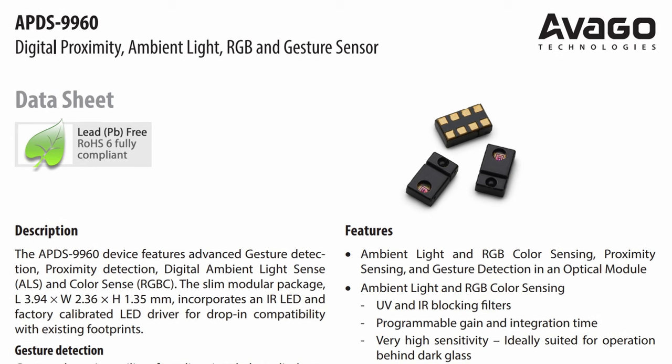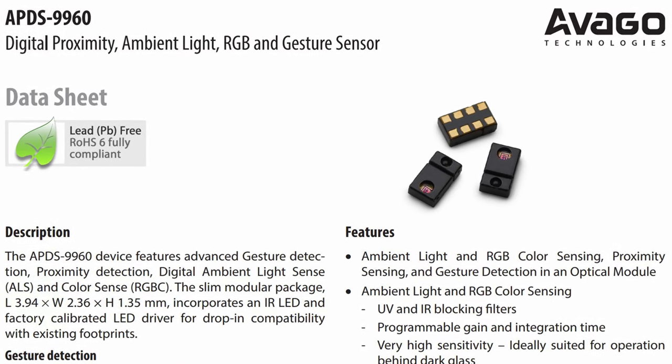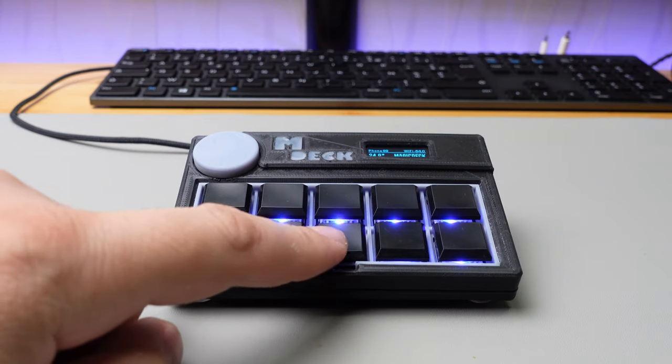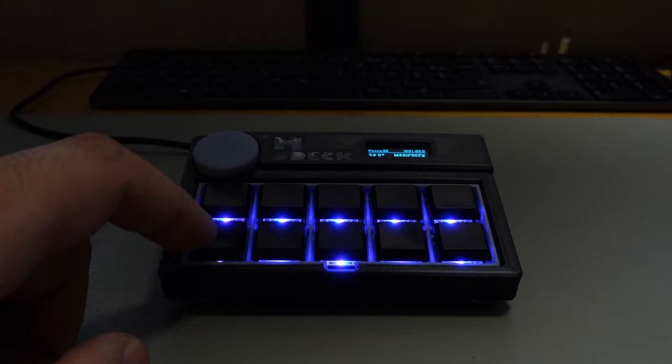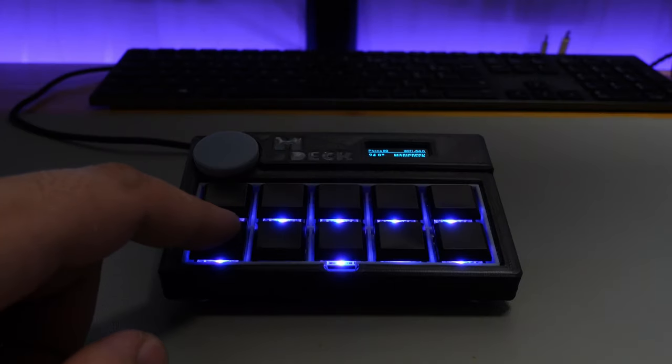And like a cherry on the cake, I added a gesture sensor which can detect hand swipes — left and right — or it can be used as a proximity sensor. When it detects a close object like a hand, it can wake up the Magic Deck. The trigger distance can be adjusted. However, if used as both a proximity sensor and gesture sensor at the same time, the result is not accurate or responsive enough.